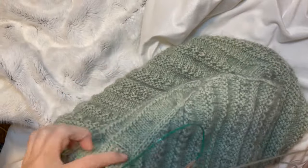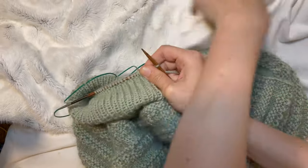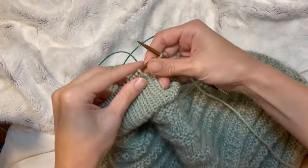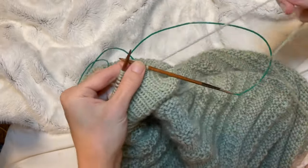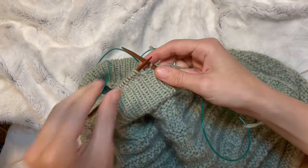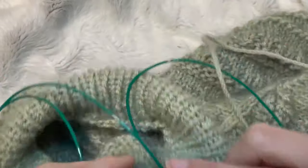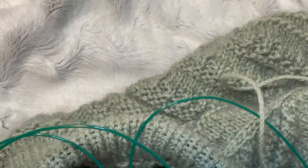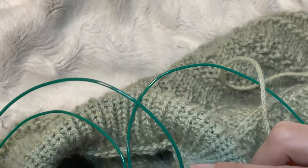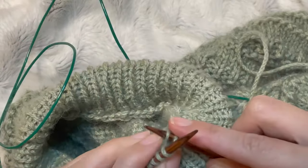Hey everyone, I hope you're well. I've just been knitting sweater number 18 by My Favourite Things. I've done the body and I've just completed, or almost completed, the collar, which is a knit one, purl one ribbing — it's a folded collar. You knit it up, then you fold it, and the last row on your needles you combine with the cast on edge from when you started, and then you bind them off.